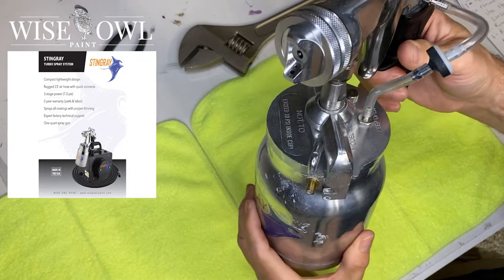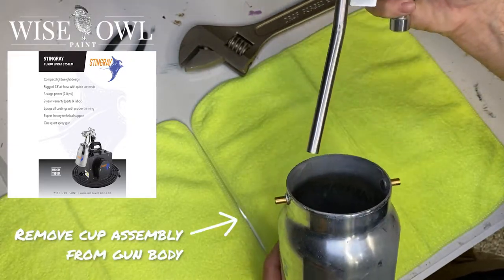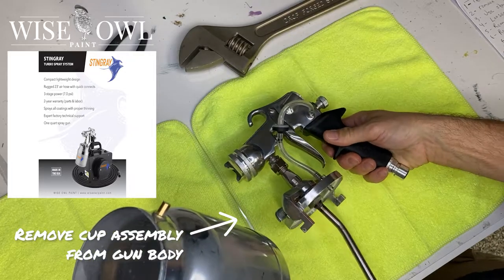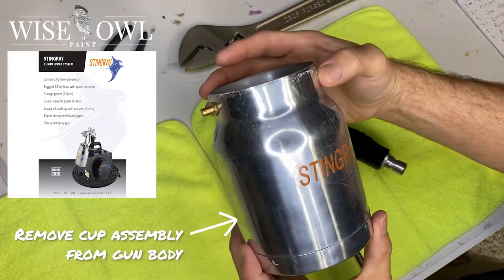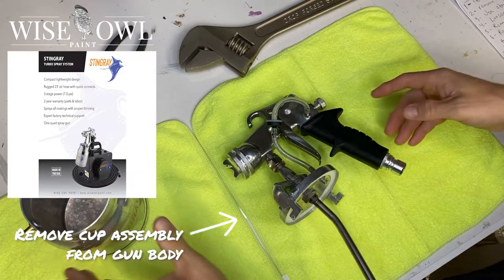So first and foremost, you're just going to take that cup right off of there — too easy. You just kind of flip the little metal switch, turn, pop it off. Too easy. Got a nice little Stingray Sprayer logo on the front and you set that aside.